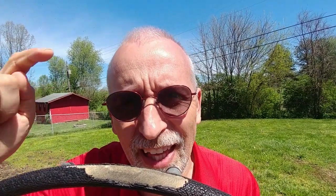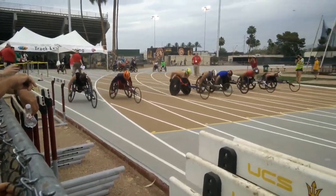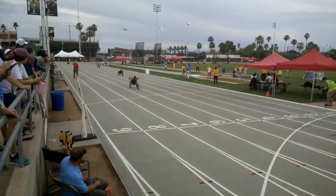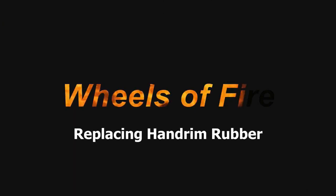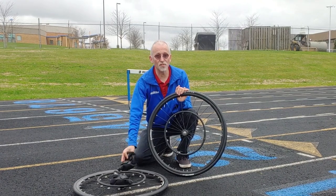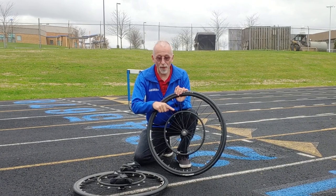Do your racing wheelchair hand rims look like this? Let's fix that. This is Raymond Jones with Wheels of Fire wheelchair racing. Wheelchair racers use special gloves and metal rings coated in rubber on the rear wheels of their racing wheelchair to propel their chair forward.